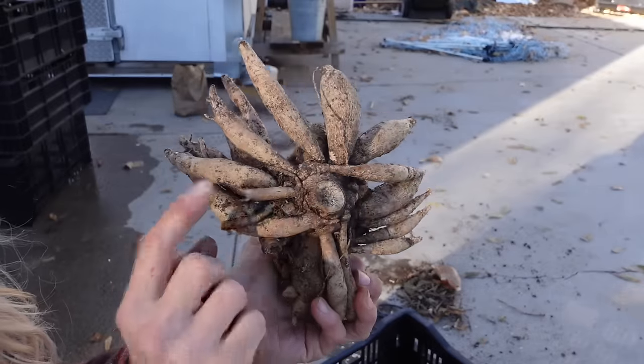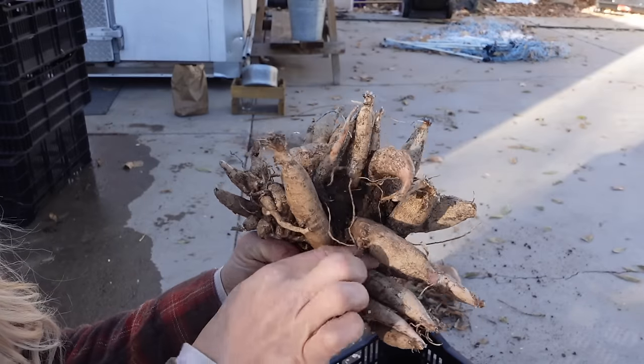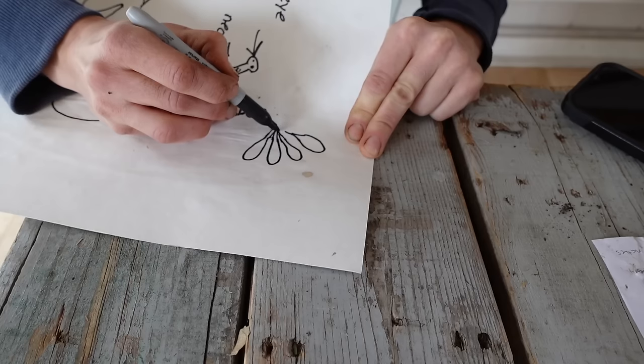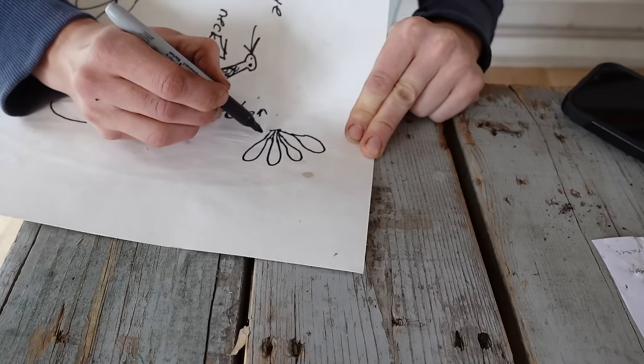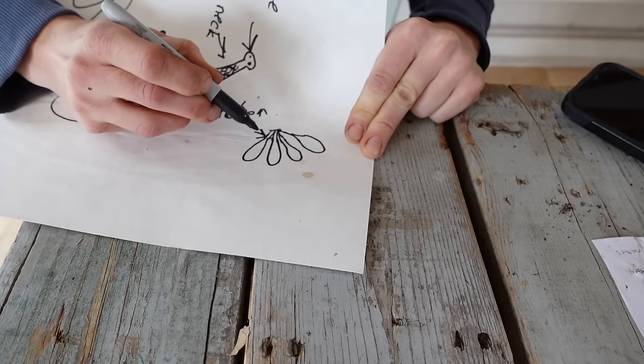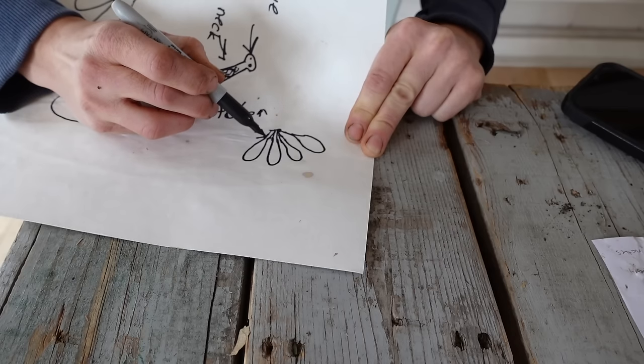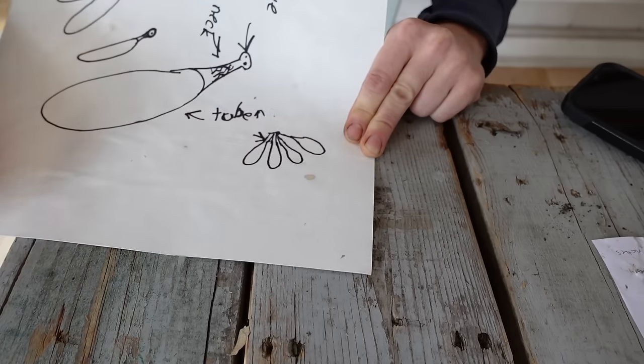When we buy a clump of tubers, you're going to have lots of tubers all connected to one main crown. There is definitely a chance that one or more necks will be broken. As long as there is one intact neck on that clump, it will be fine. If you have broken necks, you can just cut them off and remove them — not a big deal.